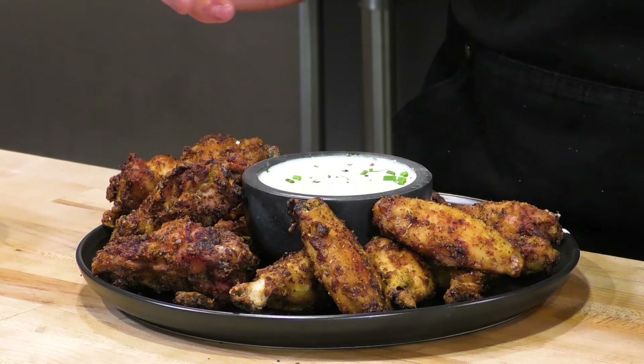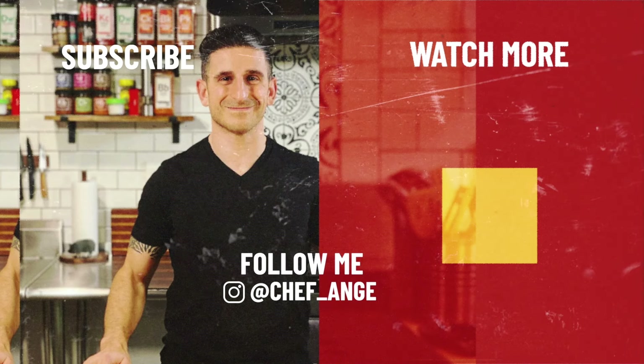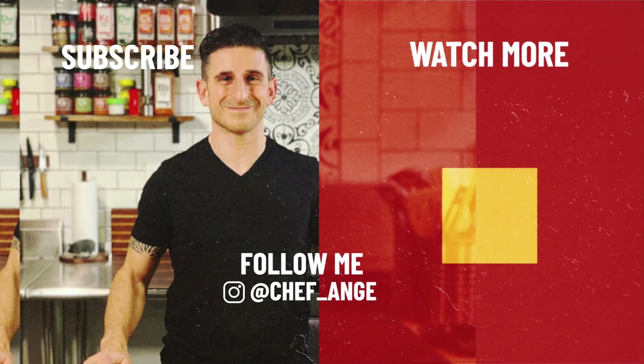There is absolutely no debate - baking powder. The flavor was awesome, you can't taste it at all, and it was super crispy. Baking soda - I don't know what I'm going to do with these wings because they look really good but they don't taste very good; they've got this weird tang to them and they're not very crispy. So everybody in the comment section, don't tell me that baking soda is better than baking powder for making wings crispy. We ran the experiment and baking powder was clearly the winner.